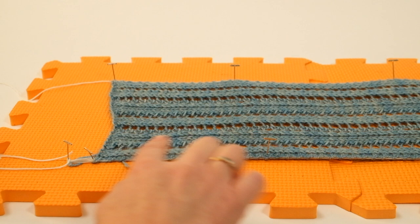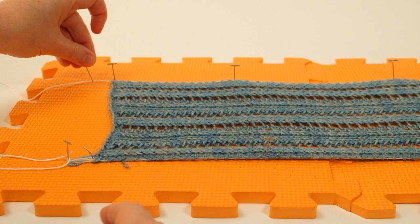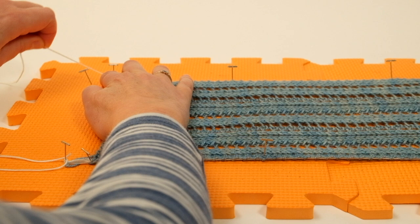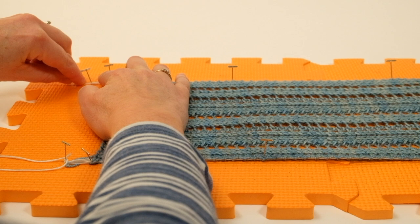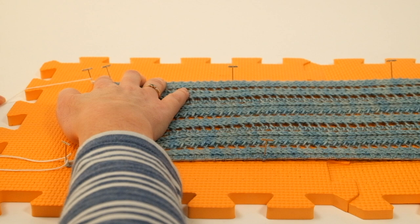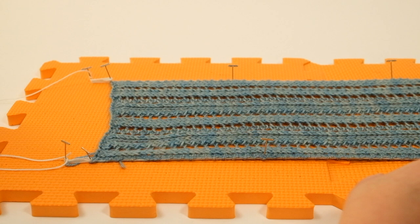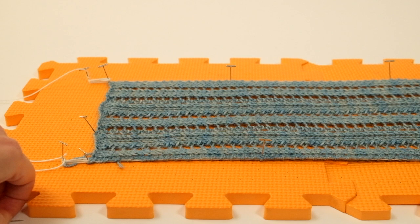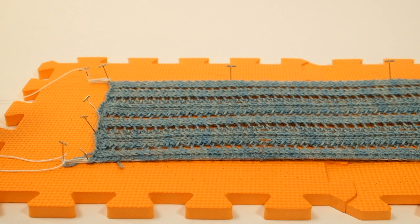We do the same at the top end: put a second pin in fairly close to the first, pull to bring the edge really nice and smart, then carefully do a figure of eight around those two pins with a couple of wraps around the last one. That holds our edges nice and tight. All we need to do now is put a few pins along the ends of the scarf to hold that length, then repeat the same at the other end.